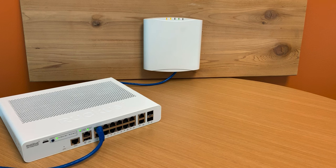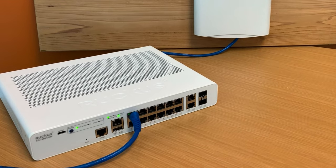The first is the Ruckus ICX-7150. The 7150 is a switch which interconnects all of our devices together. Your access point will be connected to it and your internet service provider connection should be attached to it as well.